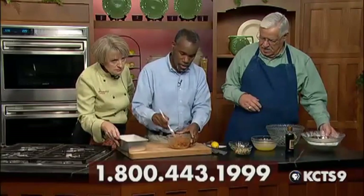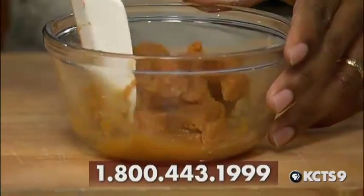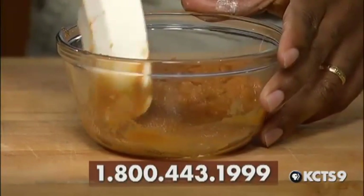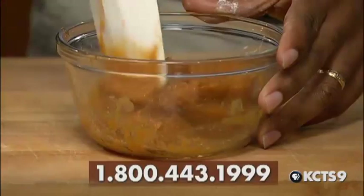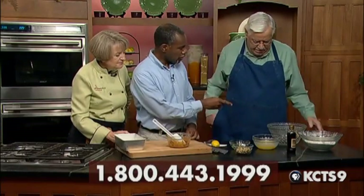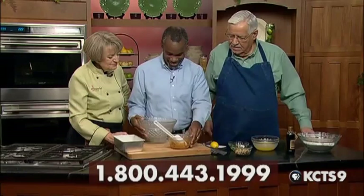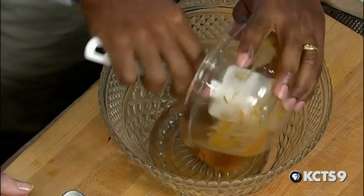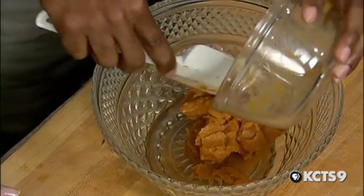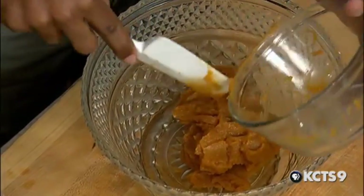Now we start with our wet ingredients, beginning with one can of mashed yams. These come whole, but I generally will mash them first and then beat them with an electric mixer. Drain all the liquid, mash them, and then beat them to remove the strings — sweet potatoes do have some stringy fibers. I prefer yams; you can use sweet potatoes, but yams tend to have a bit better flavor. Have you ever tried this recipe with pumpkin? Yes, I did.